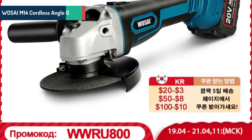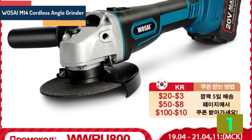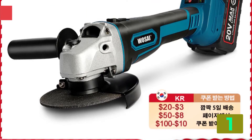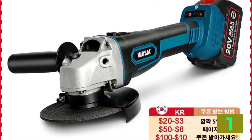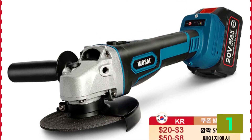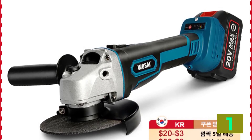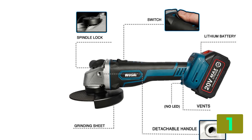On the top of our list at number one we have the Wasi M14 cordless angle grinder. Specifications — Brand name: Wasi. Power source: electricity. Rated voltage: 20 volts. Disc diameter: 125 mm. Dimensions: 10 x 20-30 cm. Frequency: 50 to 60 hertz.